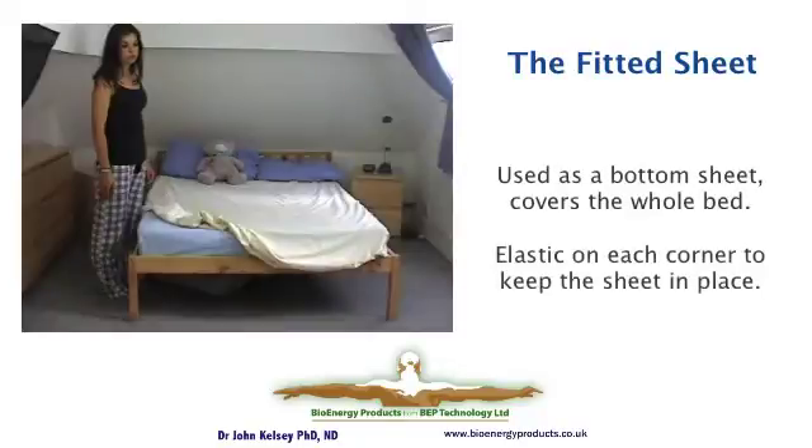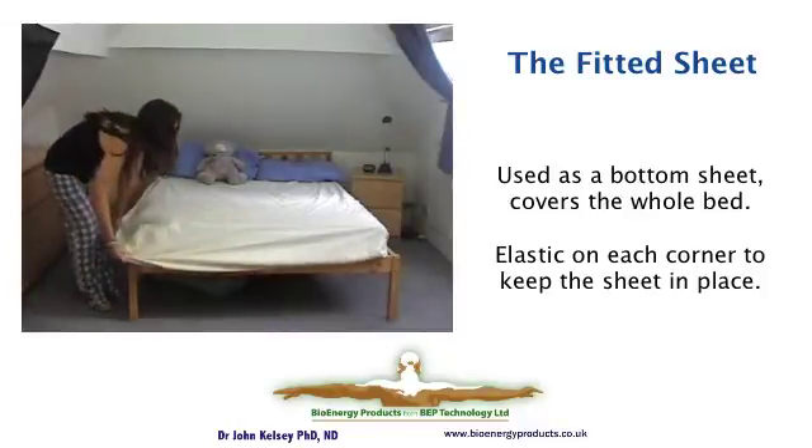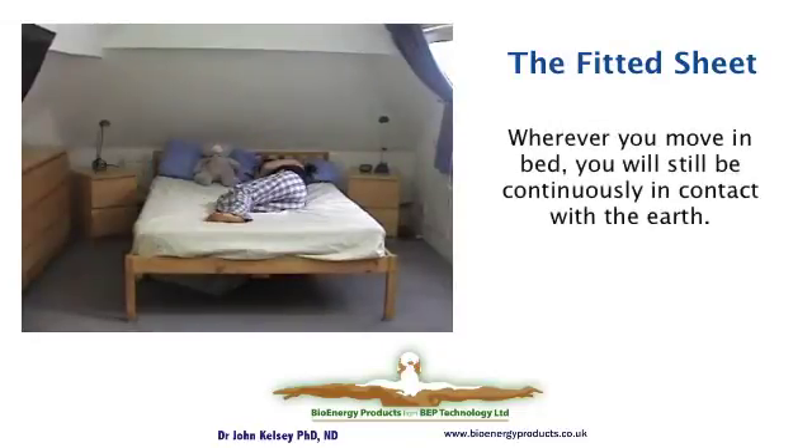The only difference with fitted sheets is that they cover the whole bed. They tuck in under each corner, and you end up with a total surface area of your bed that is a conductive sheet. Some people like fitted sheets because they look neater, or technically it means wherever you move in bed, you're in contact with the earthing circuit.